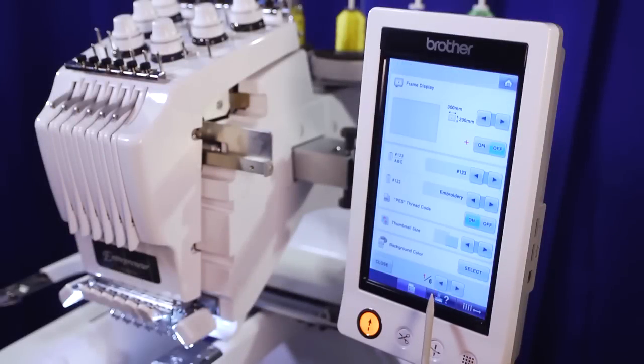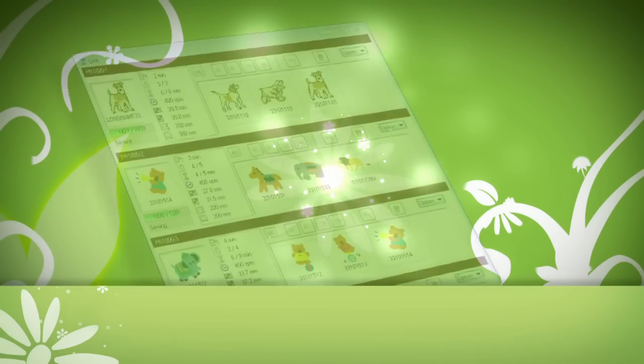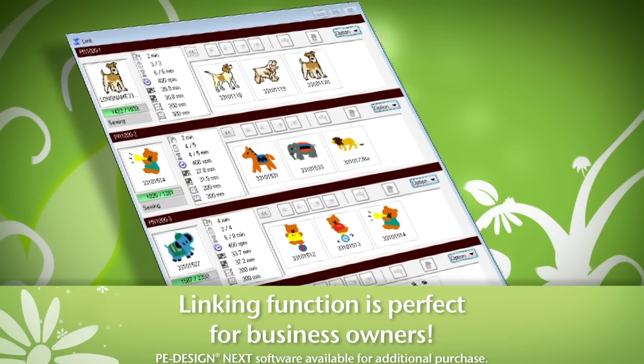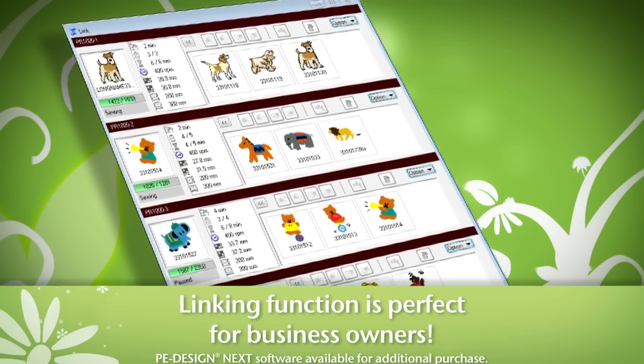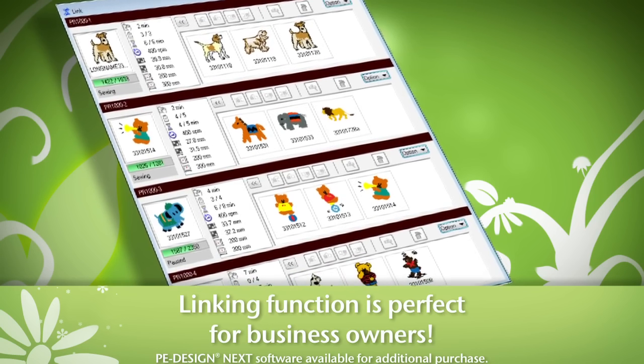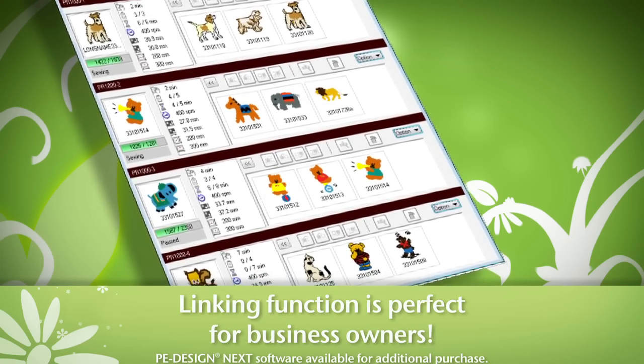Business-minded embroiderers will love the link feature built into the PR650E, which, with the PE Design Next software, allows you to simultaneously view the progress of and manage the work of up to four Brother multi-needle embroidery machines through one computer — a real time saver when managing high-volume output.